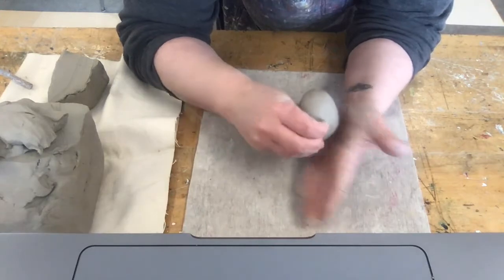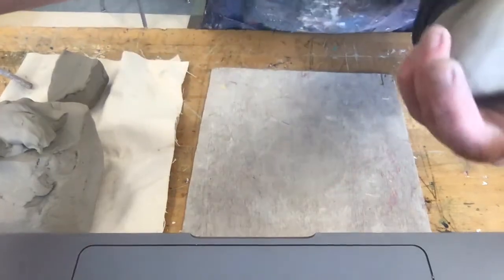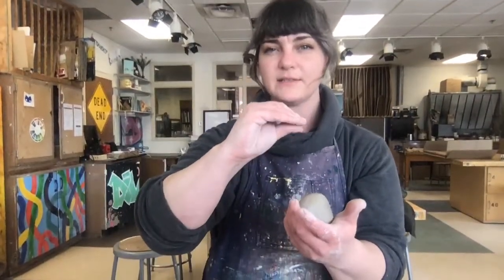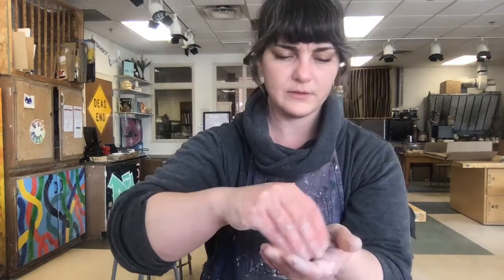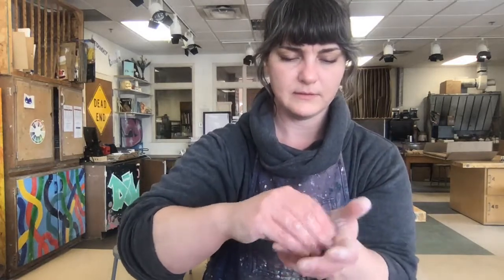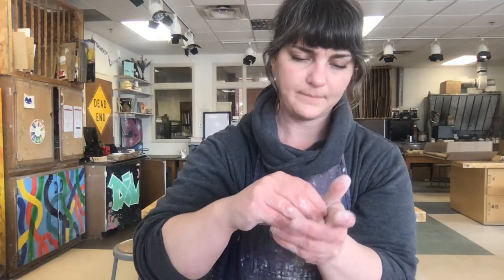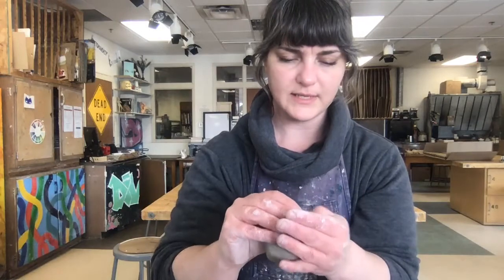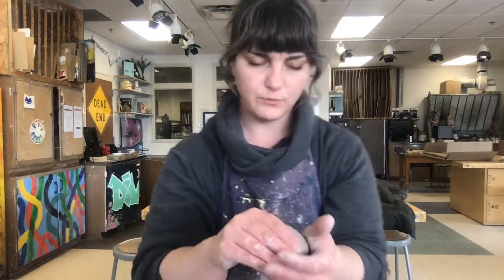You can even use your palm to help support it as you turn it. I'm just kind of pinching as I go around — turning it and pinching at the same time, trying to pull all the clay that's down at the bottom, pinching it around and coming up the walls as I go. The more time you take with it, the more consistent your wall thickness will be and there'll be less corrections to make later.